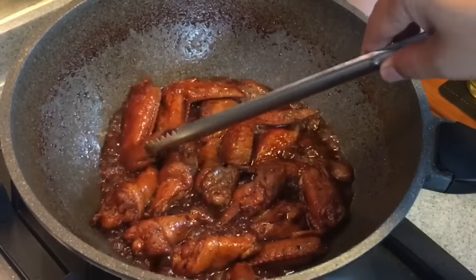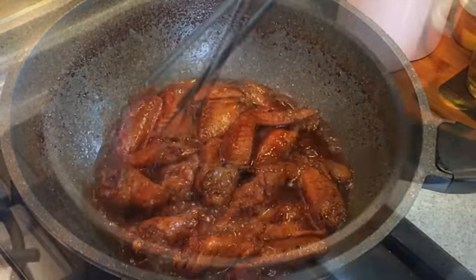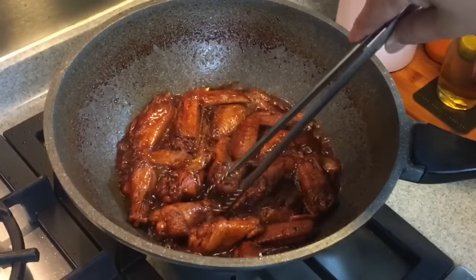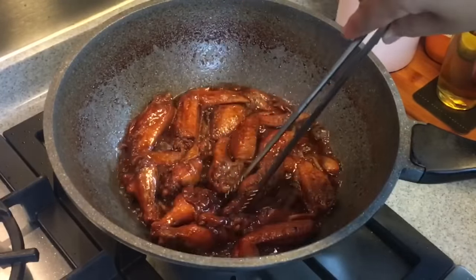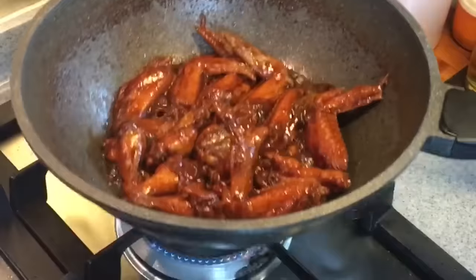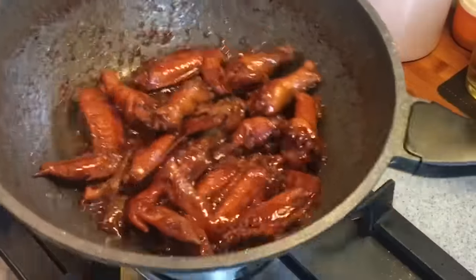Look at how beautiful the color is — this dish is going to be so good. Be careful when you turn them and try not to break off the skin, otherwise it won't look that nice. Oh, beautiful — and it smells fantastic too! Stir them around a little bit more, and it's time to serve.